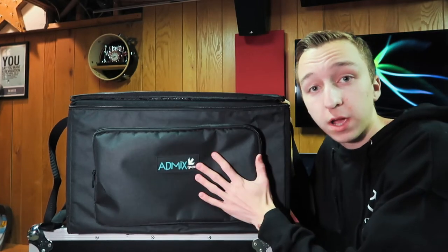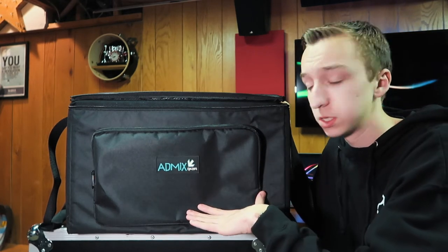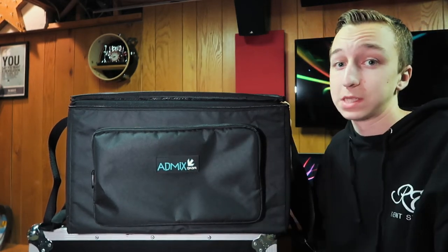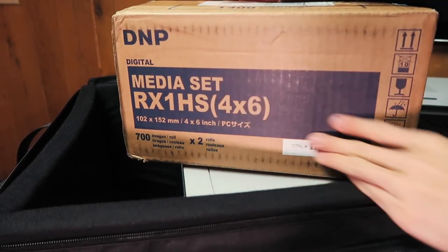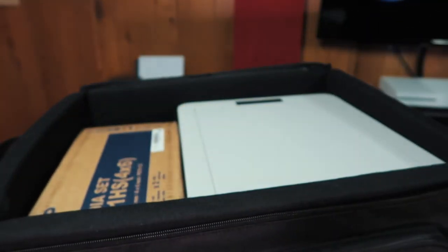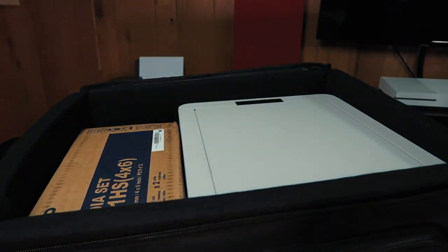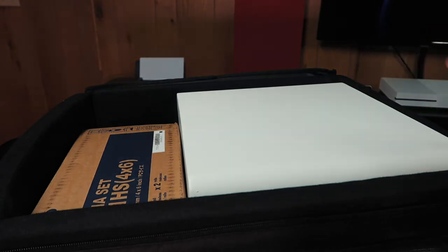I have the RX1 from DMP in here. It will also fit the Hi-T 525 series and 510 series — I've tried that with my own printers. I'm sure it will also fit some of the Mitsubishis and smaller ones that are a bit shorter; you'll just have some extra room on top. One of my favorite features is that with the DMP RX1 in here, I can actually fit a full box of media right down the side of the printer. It slides right in, so I'm able to fit both the printer and a box of media along with a Wi-Fi router and whatever accessories and cables I need. That's why I recommend this bag for any photo booth printer.